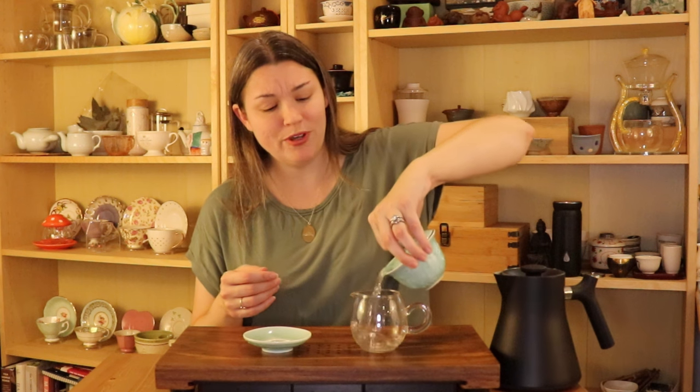So you can see that pour is really slow because I have my lid on really tight. If I widen that opening, that's going to pour out really quickly. I am right-handed, so I know that can make it a little bit tricky for our left-handed friends — sometimes I like to practice brewing with my left hand just in case. What was something that helped you when you first started brewing with a gaiwan? Let me know in the comments. Thank you for watching and I'll see you next time.